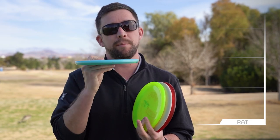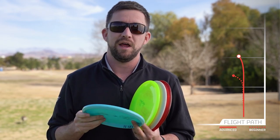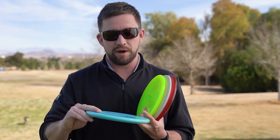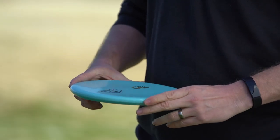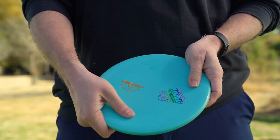The Rat isn't really, really overstable but it's enough to fight some wind. I can use it up to about 250 feet and I get less skip than I would with a Firebird or any other driver as I'm coming into the green. You might see me use this on some short drives or approaches both backhand and forehand — a nice flat disc with comfortable feel that can cut through a little bit of wind.